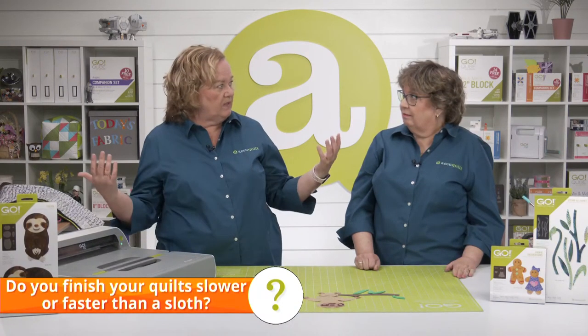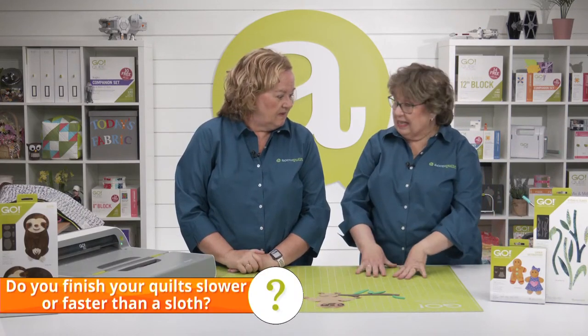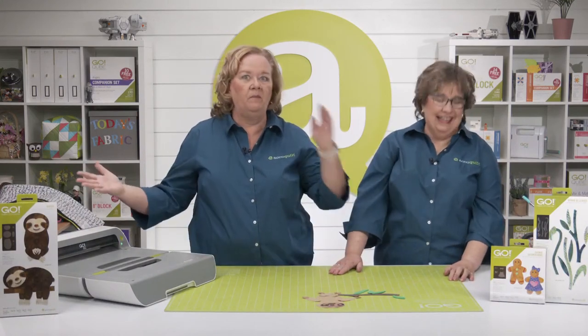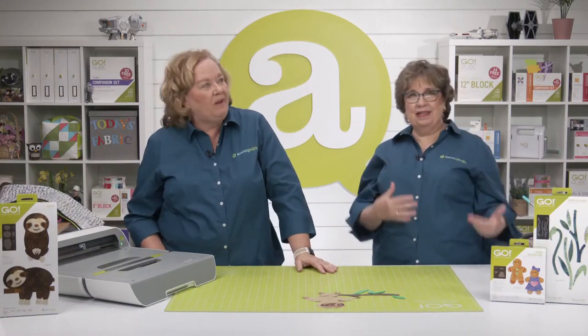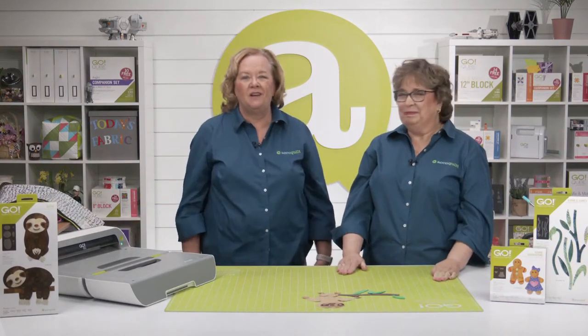I actually brought two unbound projects to Arizona a couple of weeks ago for our trunk show. What I should do is bind quilts when I travel and pass them around the room for everyone to sew! Erica likes to do tons of smaller projects — ten smaller projects to my one big quilt. She loves wall hangings, placemats, table runners, and different things.